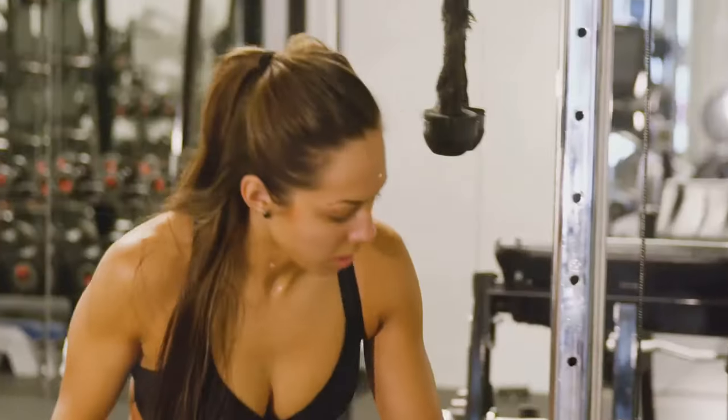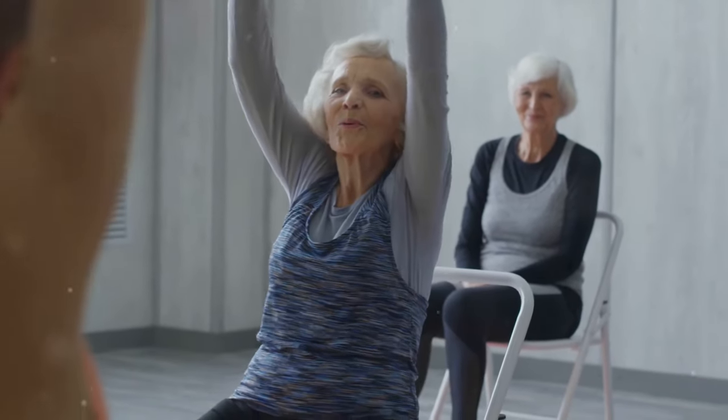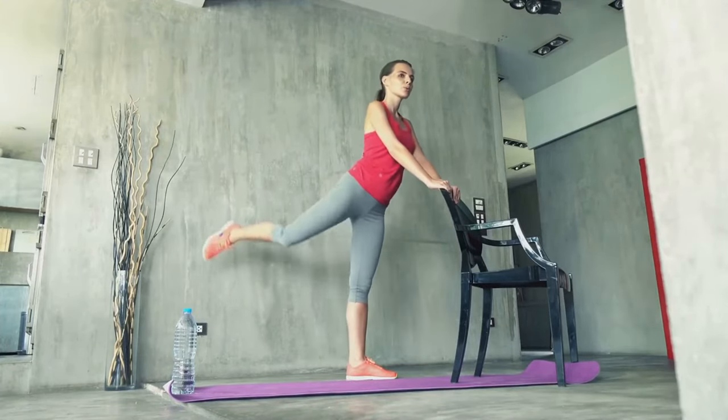Now, let's take a seat — but not for a break. Chair dips are next. This exercise targets your triceps, shoulders, and chest. Position your hands shoulder-width apart on a chair or bench. Slide your bottom off the chair with your legs extended out in front of you.